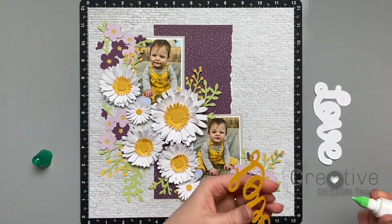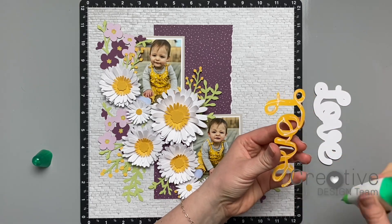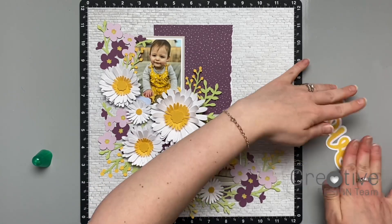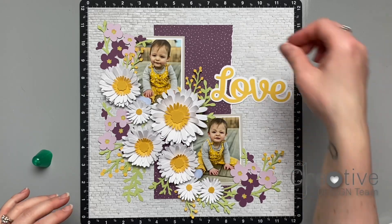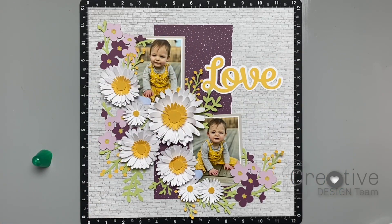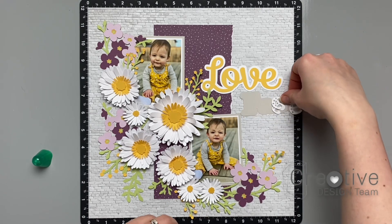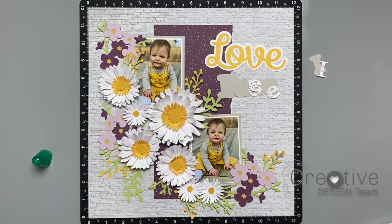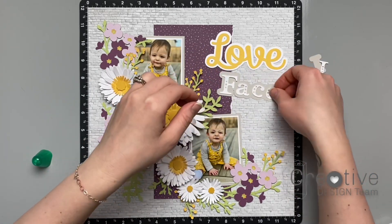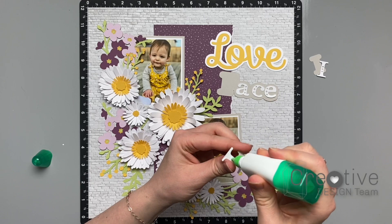Now the page is really starting to come together. It's time to add my title in that big open space I left. The word 'love' was also from the Flower Market cartridge. If you have not used the new offset feature on Cricut Design Space, you really need to. I had the word love as a pre-welded word ready to use, then you just click the offset option and select how large you want your shadow around your word, make sure the weld option is clicked, and it gives you a perfect shadow for all your words.